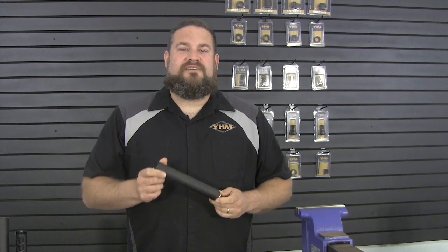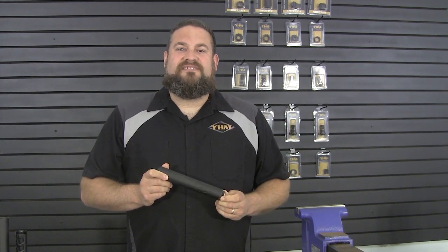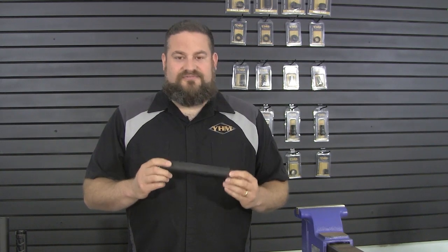So as most of you know, we debuted our Sidewinder M2 series around SHOT Show this year. They are now shipping and should be in dealers and gun stores near you. So I'm going to show you what's new on the M2 versus the M1.